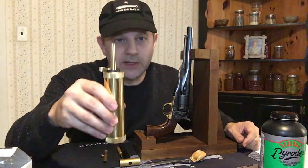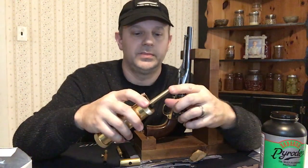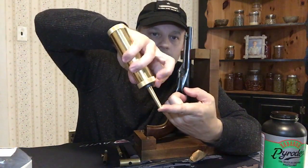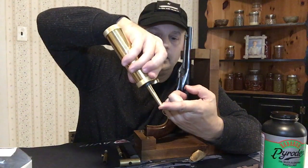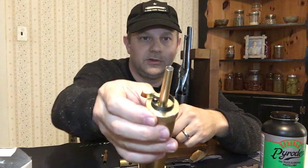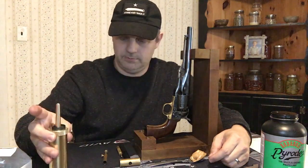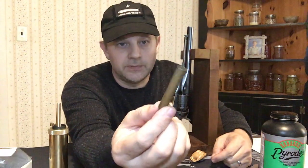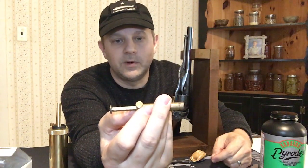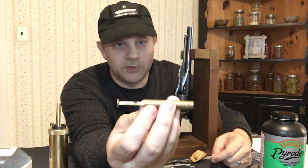To load this thing, I have what's called a cylinder flask. You can put an exact measure — turn it upside down, put your finger on the bottom, squeeze the little lever, and that drops 30 grains of black powder or Pyrodex into the tube. If you want to use a different measure, you can get something adjustable from 5 up to about 45 grains, but this pistol was designed for 30 grains.